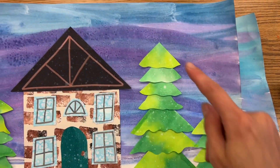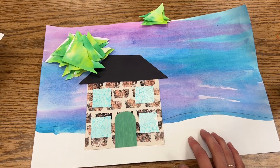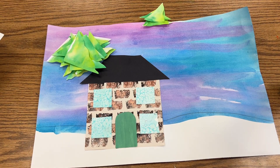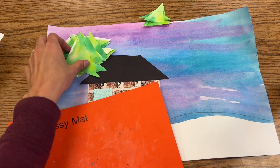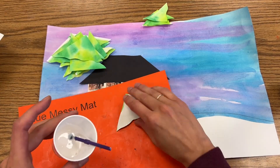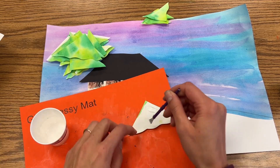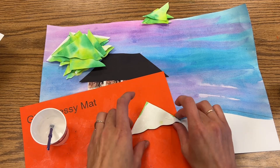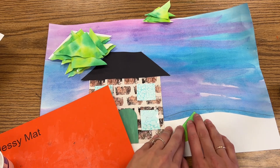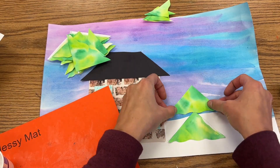When trees grow, they do not start growing in the sky and grow down to the earth — they start from the ground and they grow up. So when you start to glue your triangles down today, you're gonna start them in the snow and add more and more triangles and stack them as high as you'd like. I'm gonna take a triangle — if you have some small ones, save those for the end. I'll flip it over so I can see the green when I put it down, and I'll make sure I just get a little bit of glue in the corners along the edges. The very first one should be down in your snow.